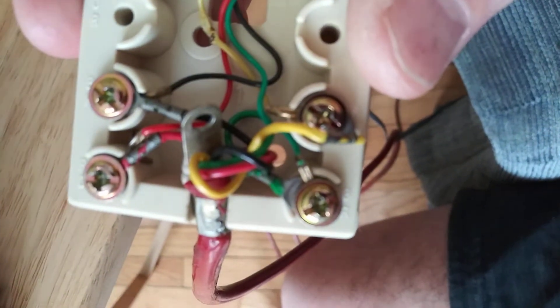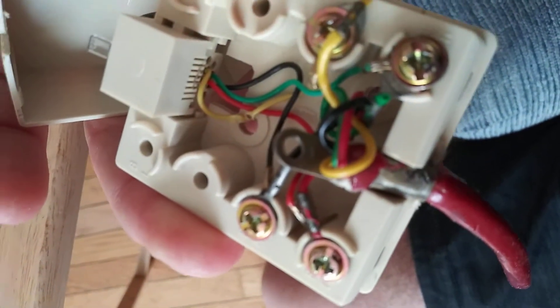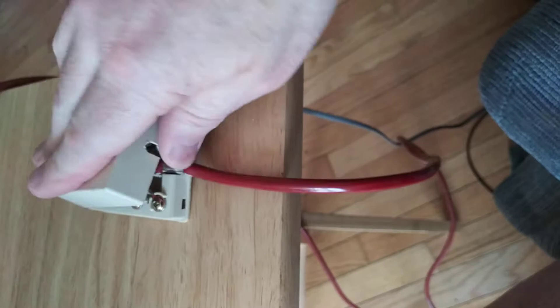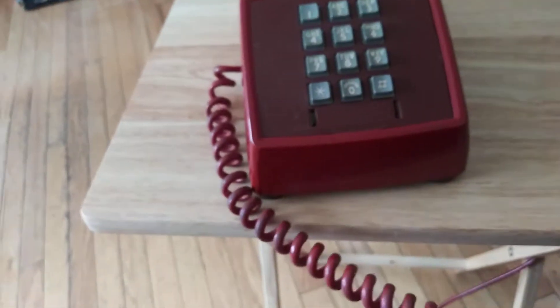That's how I got it wired — I don't really remember doing it. It has a heavy-duty cloth-type cord. I don't know when I did this; I've had this phone in storage for some time.